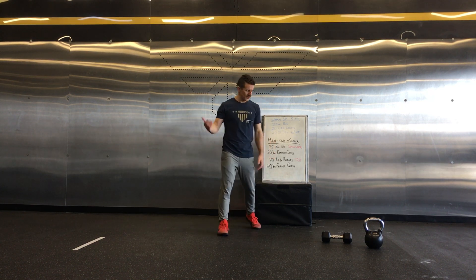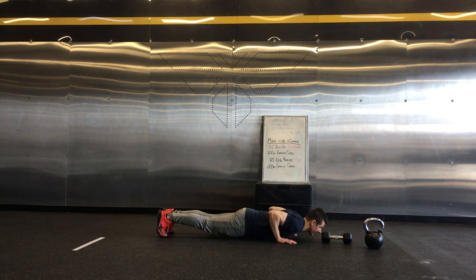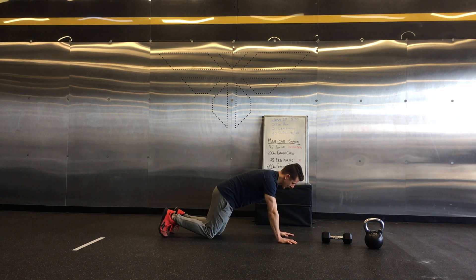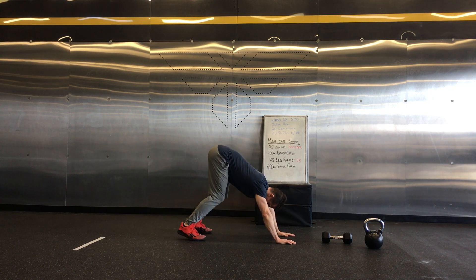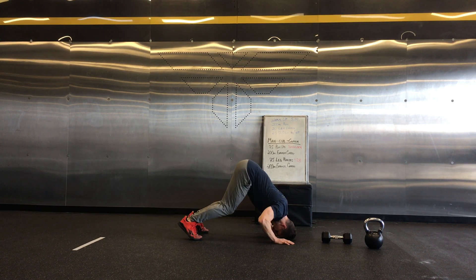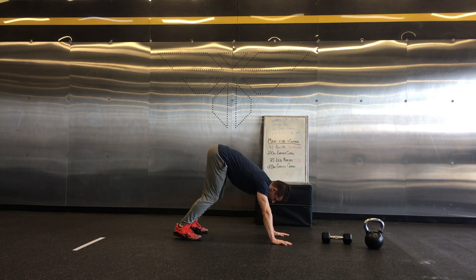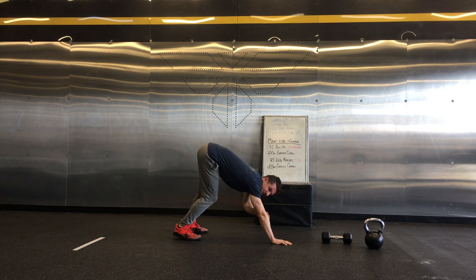For the push-ups, you're going to come down to a plank position. You want a full range of motion all the way to the ground and extension all the way up with the elbow. For the shoulder push-up, get into a pike position — you can bend the knees if you want. You're coming down onto the head, tapping just the top of the forehead to the ground, then pushing up and extending with your head between your arms.